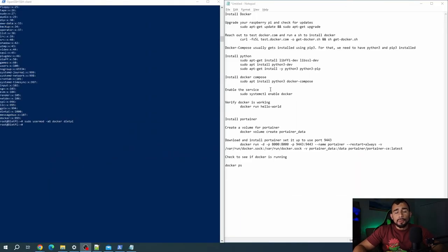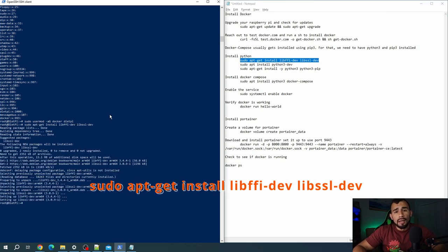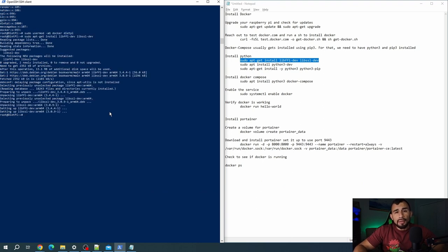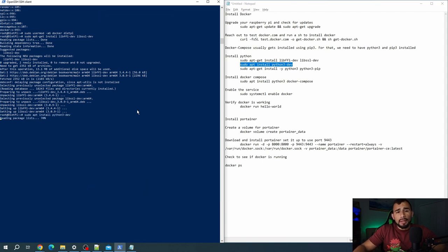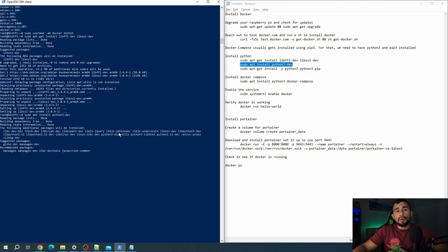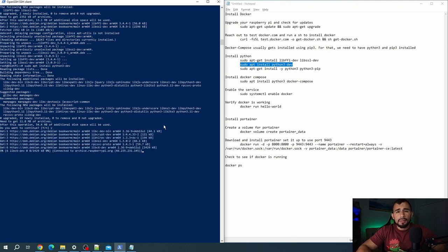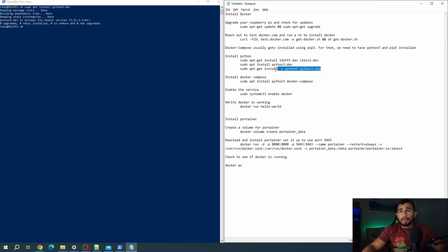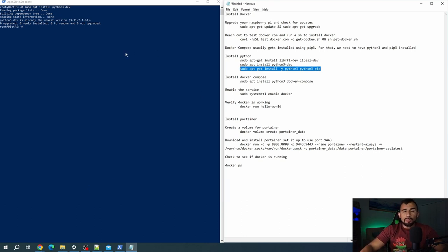We're going to install Docker Compose because that's actually going to be something we use later to manage apps that span across several containers. To use that, you actually have to install Python first. So we're going to run these following commands — what this is doing is reaching out to grab the Python libraries for your Raspberry Pi so that you can actually run Python scripts and reach out to libraries needed for things other than Docker Compose. And then we run another command which actually installs Python. It's going to warn you it'll take about 54 megabytes of space — just go ahead and confirm yes.